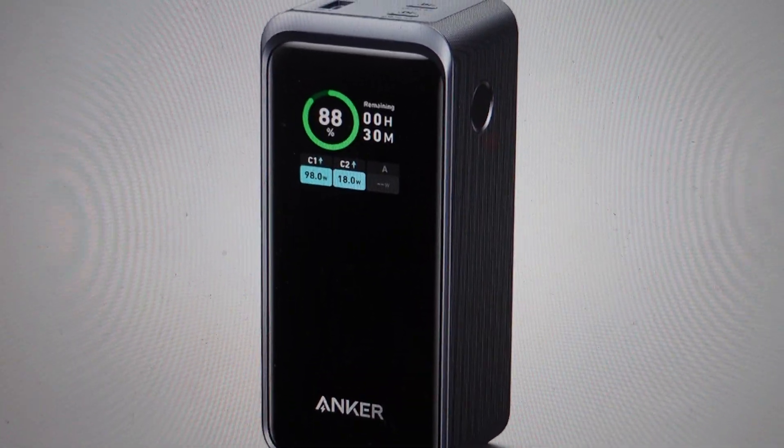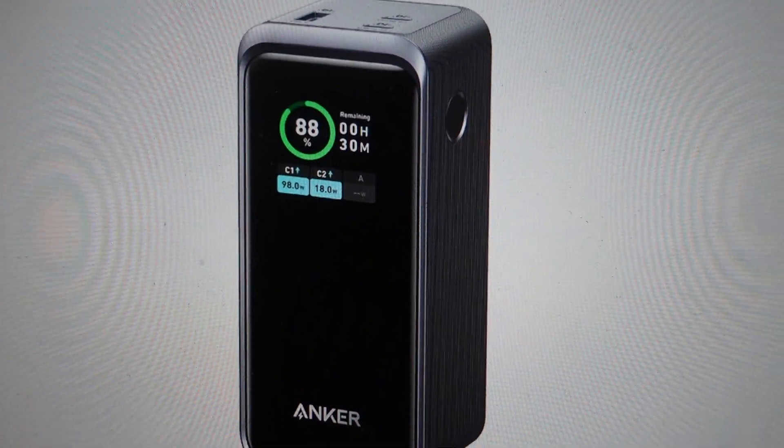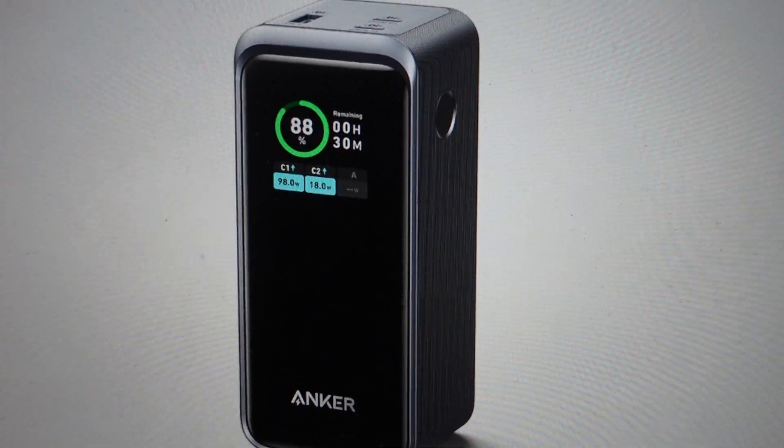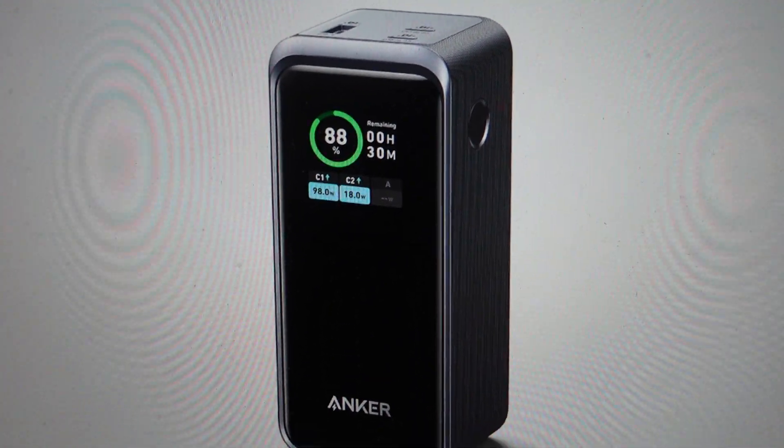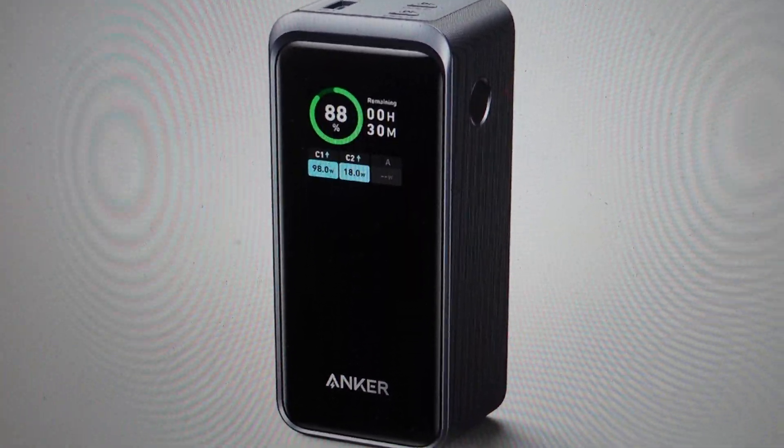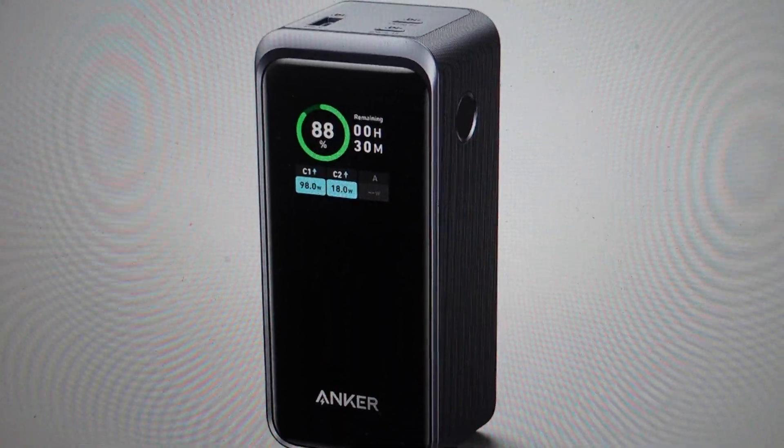Hey everybody. This is a quick video in case you have an Anker Prime power bank and you're wondering: can you charge something with the power bank while the power bank is being charged? The short answer to that is no, and in less than a minute I'm going to explain to you why you can't do that.